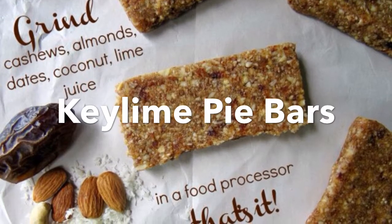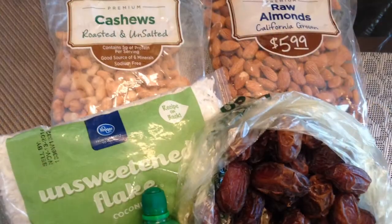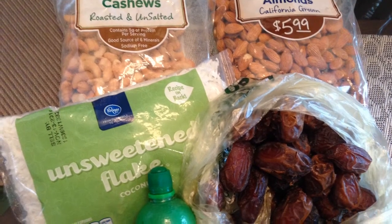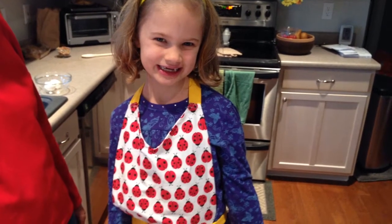Today we're going to make healthy homemade key lime pie bars from unsalted cashews, unsalted almonds, pitted dates, unsweetened coconut, and some lime juice. And today helping me is my sous chef, Kayla.